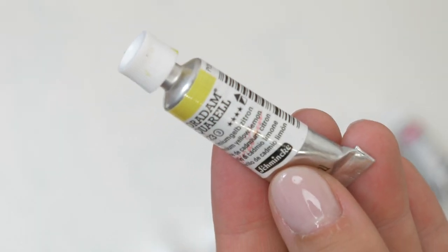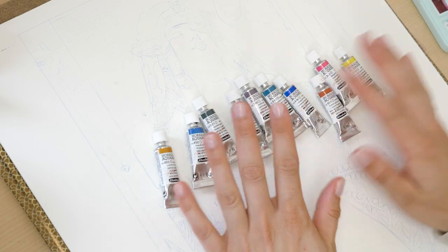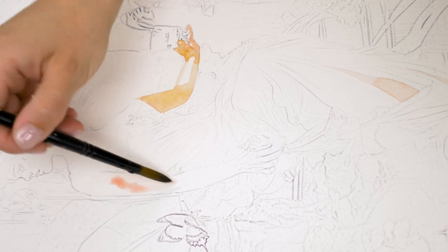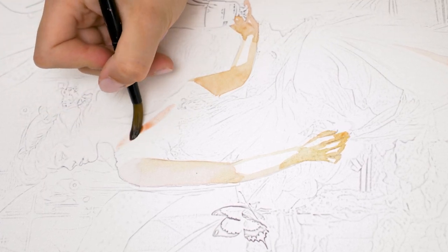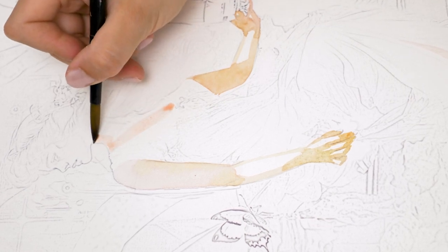Schmincke indicates them with a black triangle. What's unique about them is that once you apply them on your paper, they remain there and can't be easily removed. So why is this special? Because it allows you to layer your watercolor in beautiful ways. My watercolor technique often involves layering and glazing small pieces of brushstrokes, like the ones shown here.